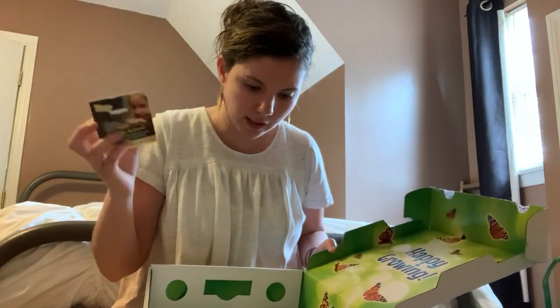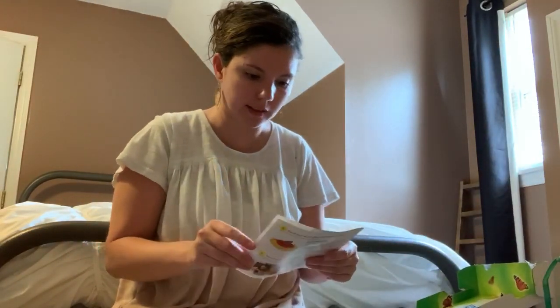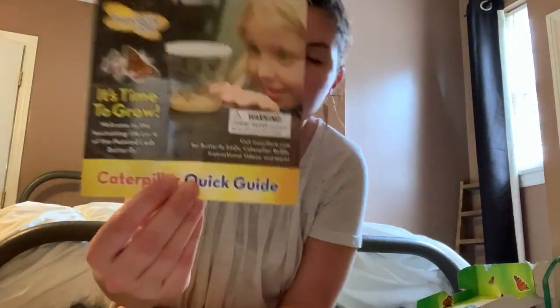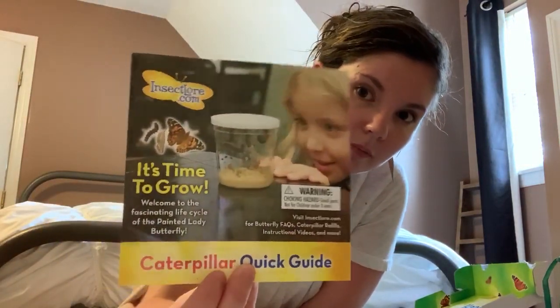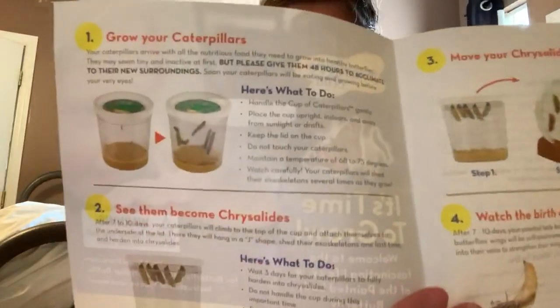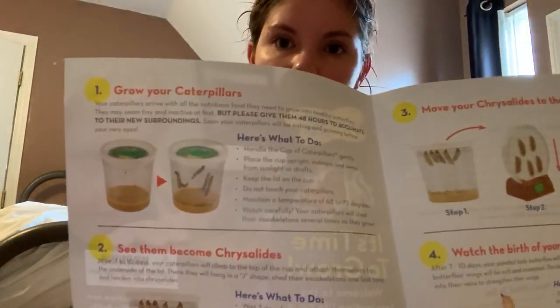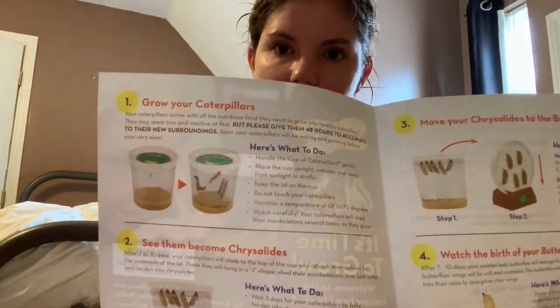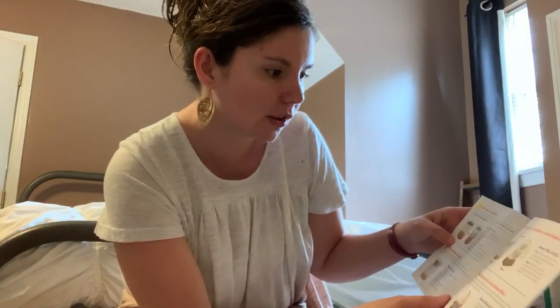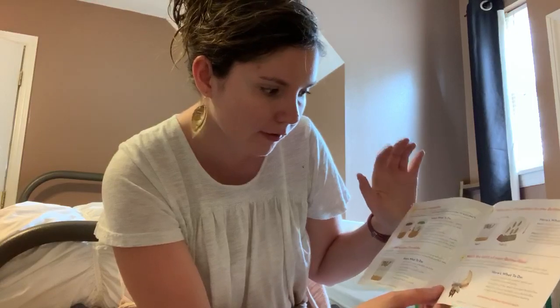Now I'm going to walk you through the quick guide that comes with it, showing how your butterflies will go through the life cycle. You get a little booklet called the 'Caterpillar Quick Guide.' When you first get your caterpillars they'll be tiny, and they grow very fast — almost doubling every single day for the first couple of days. You place the cup inside away from sunlight, keep the lid on, don't move the cup or touch the caterpillars, and watch them carefully as they start to grow.